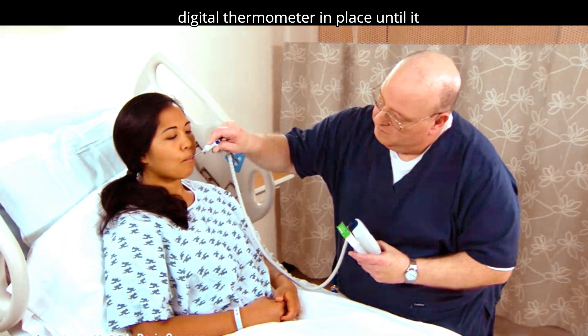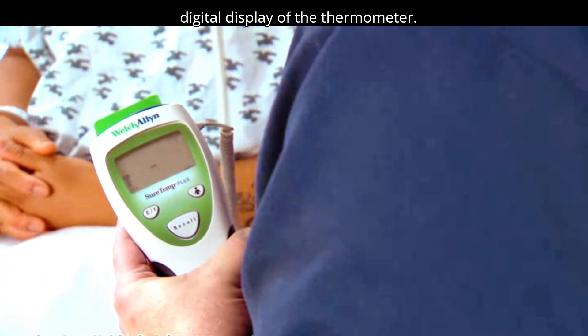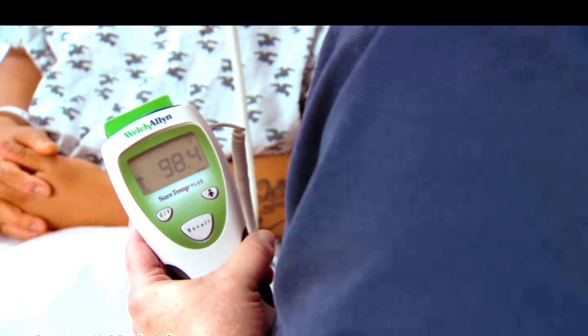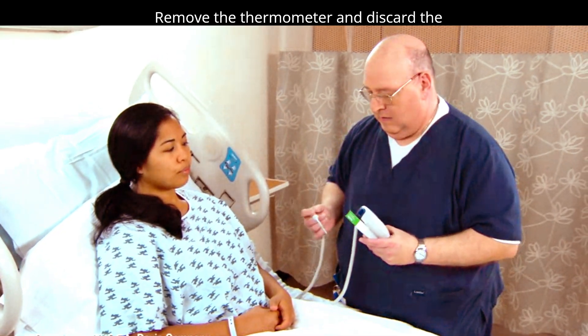Leave the digital thermometer in place until it beeps. Read the temperature on the digital display of the thermometer. Remove the thermometer and discard the cover.